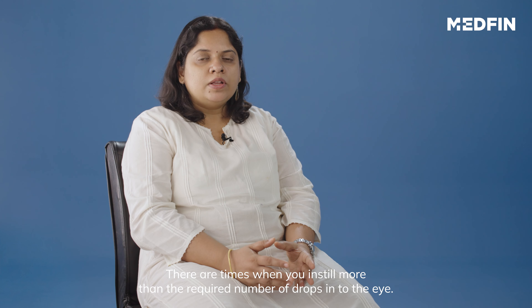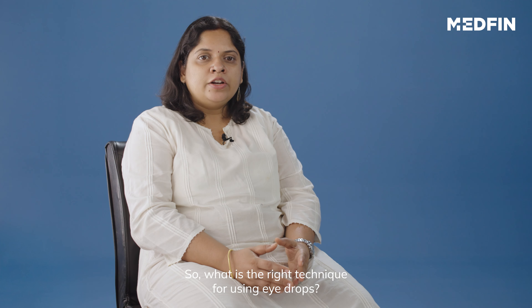There are times when you install more than the required number of drops into the eye. So, what is the right technique for using the eye drops?